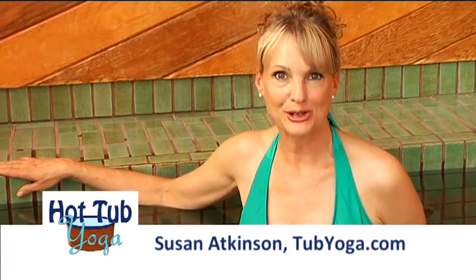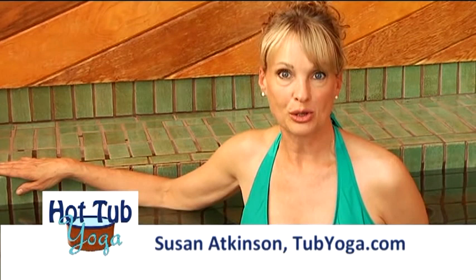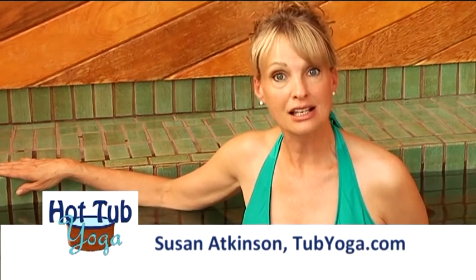Hi, I'm Susan Atkinson, yoga instructor and creator of the DVD Hot Tub Yoga Therapy and Massage for Individuals and Partners. I'm teaming up with Swim University to bring you this video on some great yoga poses that you can do in your hot tub that are great for your spine.